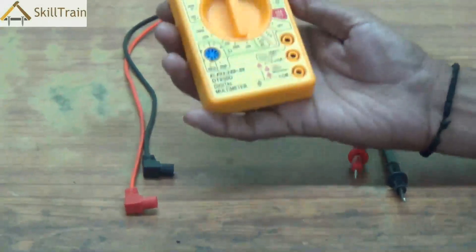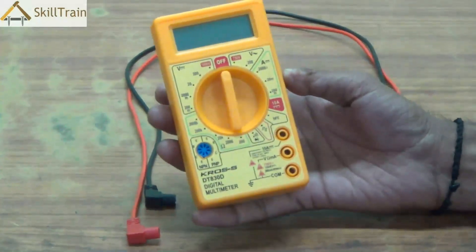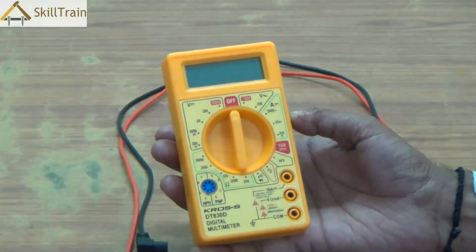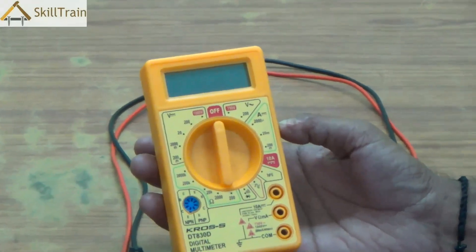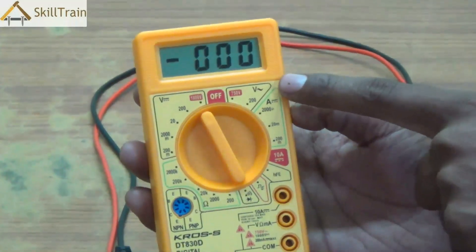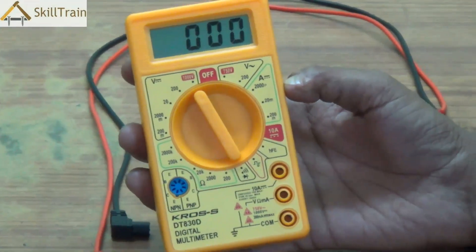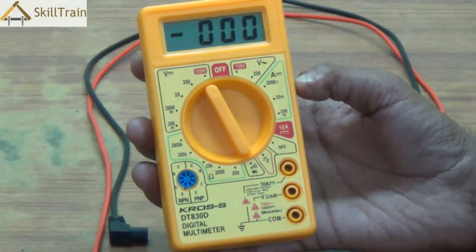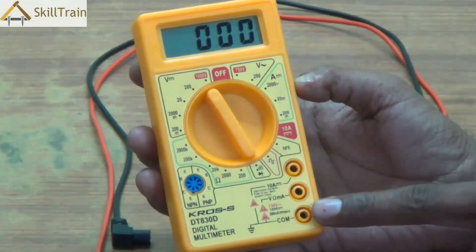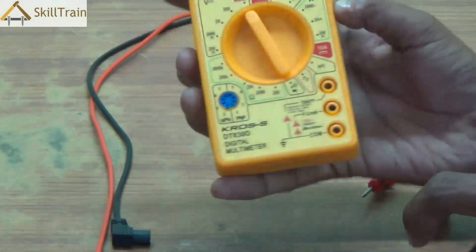The device in front of you is a multimeter — in fact, this is a digital multimeter. The reason why we call this a digital multimeter is because it measures and gives you results in the form of digits. As you can see, the digits are very clearly displayed on the screen, which helps you understand the results of whatever you're checking very easily. Let's understand how to use this and what safety features you need to keep in mind.